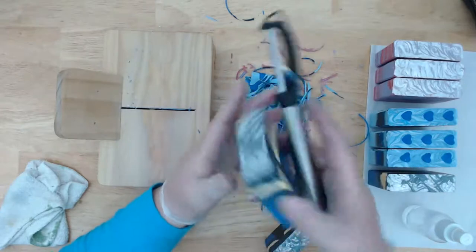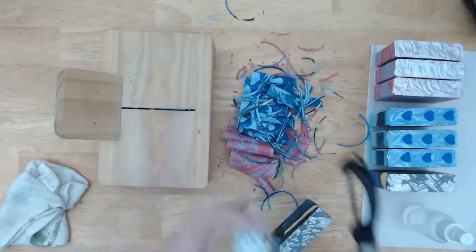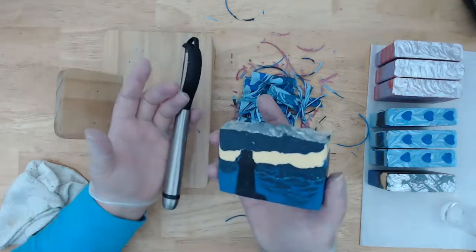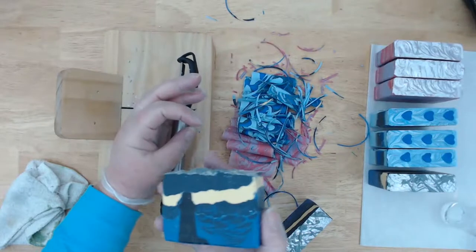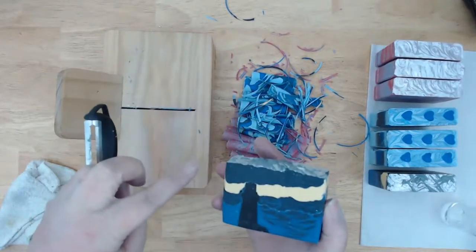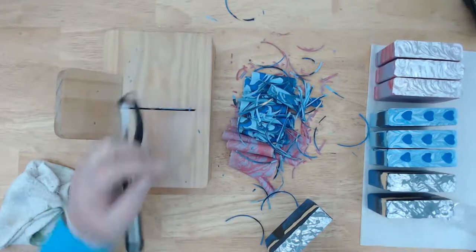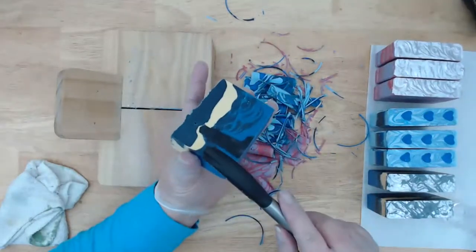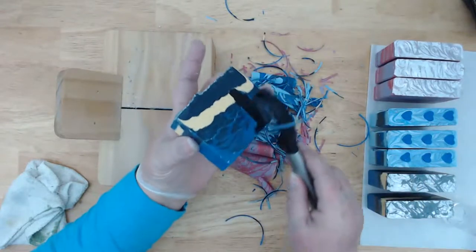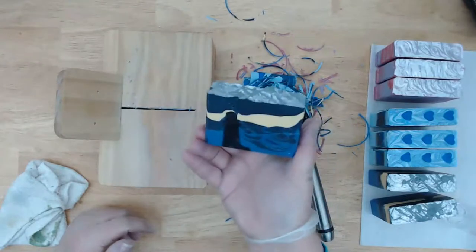You guys like this lighthouse design that Stacy requested. These came out great. I don't bevel the tops because I don't want to disturb the design up there. The top is a lot of times uneven because of the stormy kind of design we did, and the bevel would be uneven too. The bottom and sides are formed by the mold and cutting so they're always relatively square — that's why the leveling looks so nice. Those are the lighthouse soaps and then I'll stamp them later.